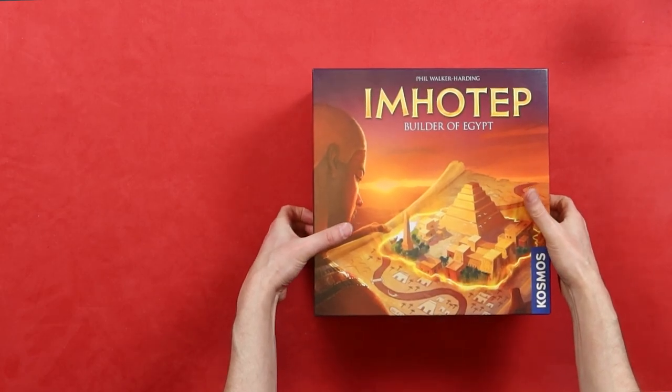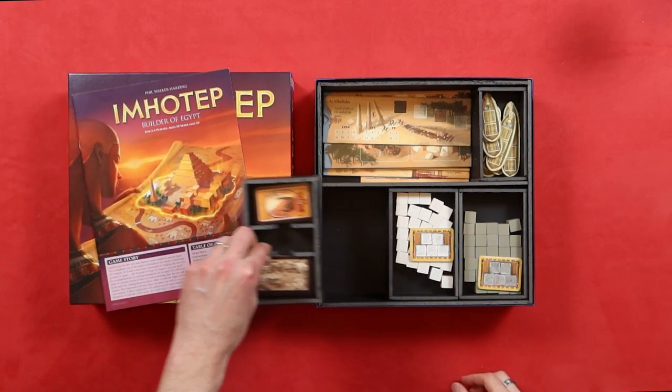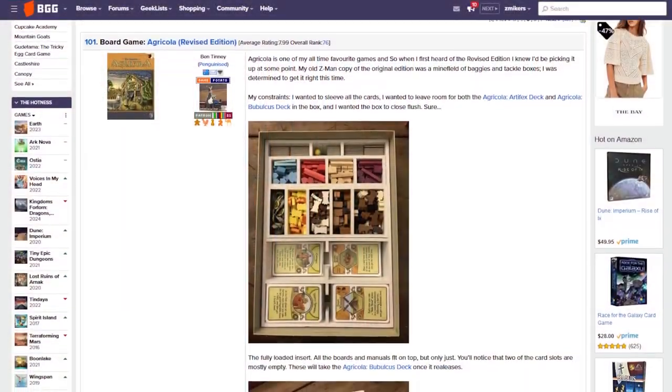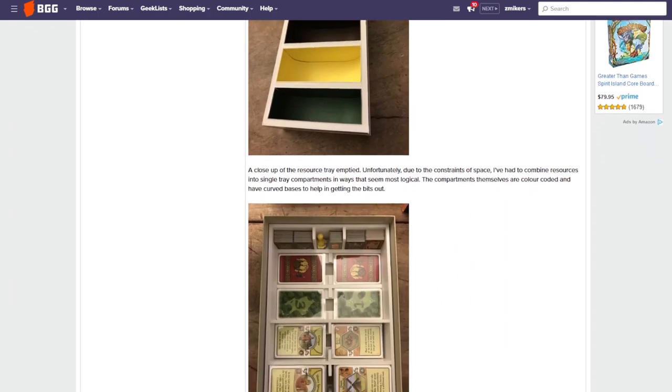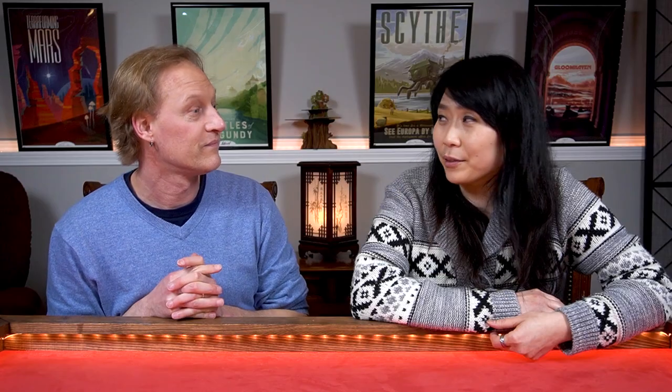They fit everything so nicely. The other way is you can actually build your own. The most common way to do this is using foam core. It takes time, but it's fun to do — it's more of a project. They work really well with holding your components, cards, and all that. There is also a master list on BGG where you can search by game — it has all user-uploaded plans and measurements for exactly how to build these foam core inserts. You don't have to measure yourself, and they are very accurate.